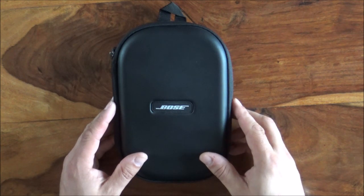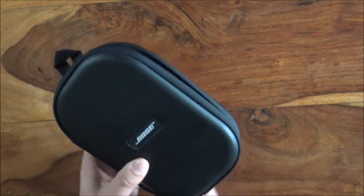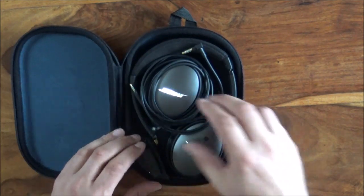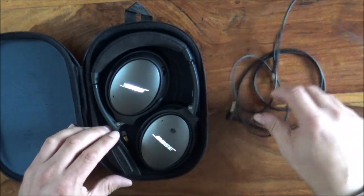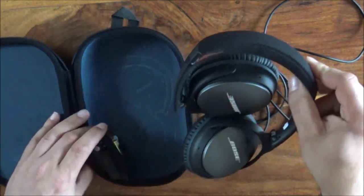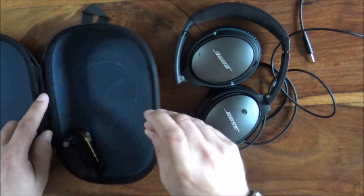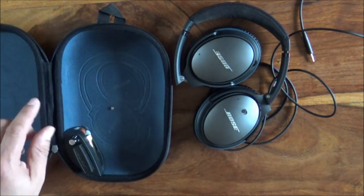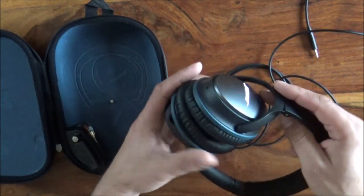Probably one of the most irritating things to happen on a flight is for your extremely expensive Bose QC25 noise-cancelling headphones to cease functioning, and then you have to listen to screaming children and deal with all the stuff you don't want to deal with. So without further ado, we're going to see if we can pull these apart.